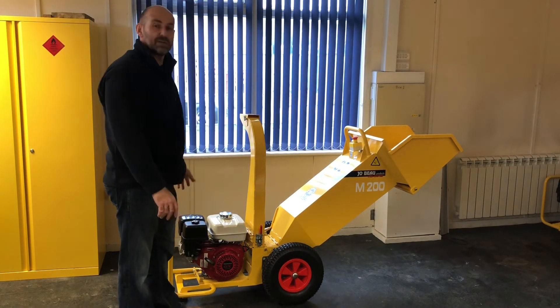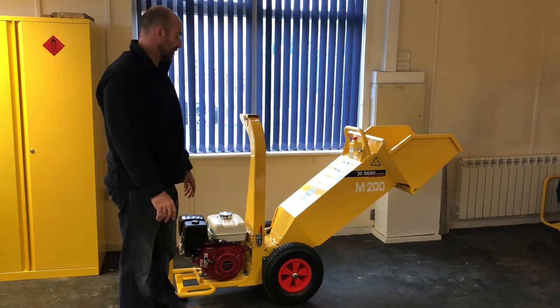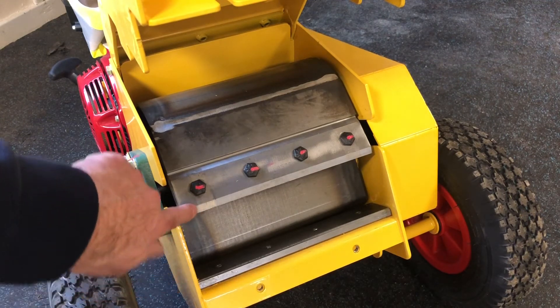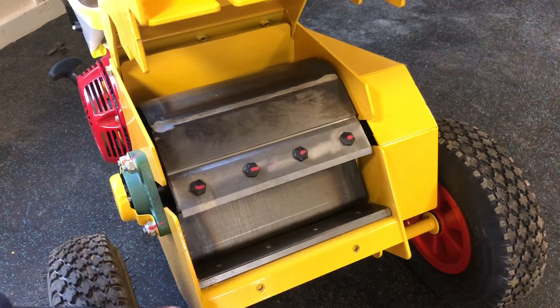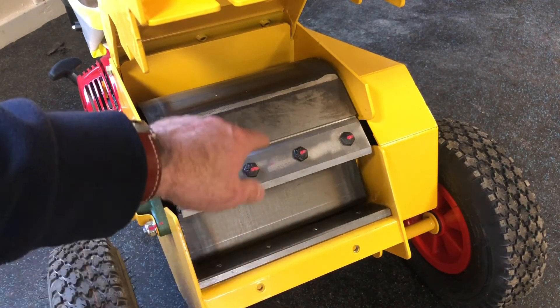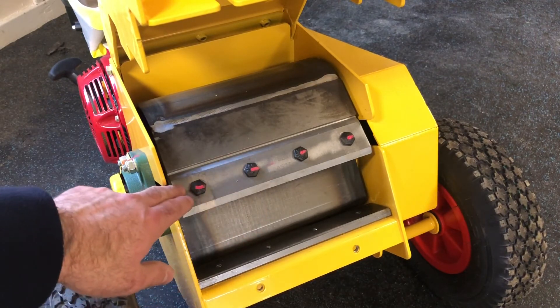This machine is fitted with a nine horsepower Honda engine which, again as per the M300, is a pull start machine. The heart of every Jobo is the chipping drum. These specially designed chipping drums feature two knives, and each knife is double-sided, so we have a cutting edge here, and when this side is worn down you can remove the bolts and turn the knife around 180 degrees and bolt it back on. These knives then cut up against the anvil blade. The only exception in the range is the M100 which doesn't have a reversible knife.